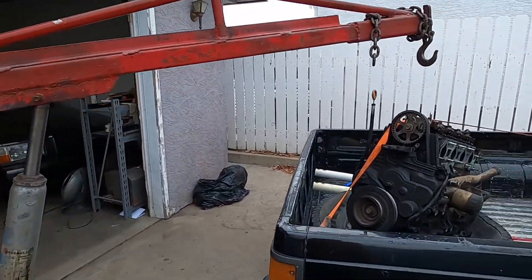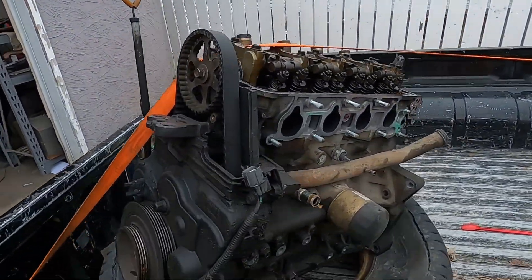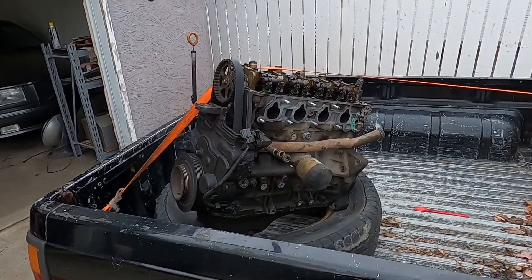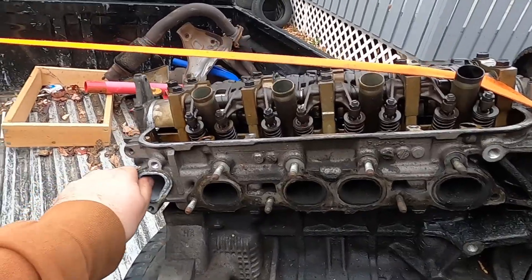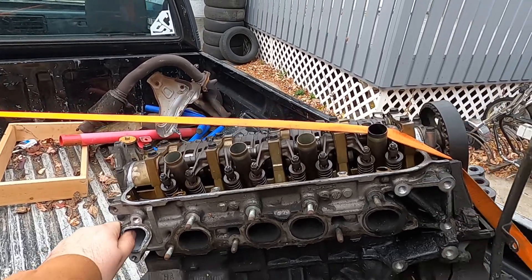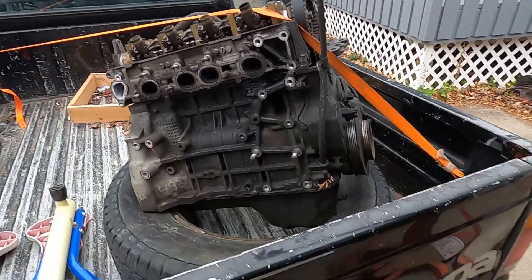And here's the F23 out of the Accord. Farewell, rest in pieces, goodbye — it's not going anywhere.